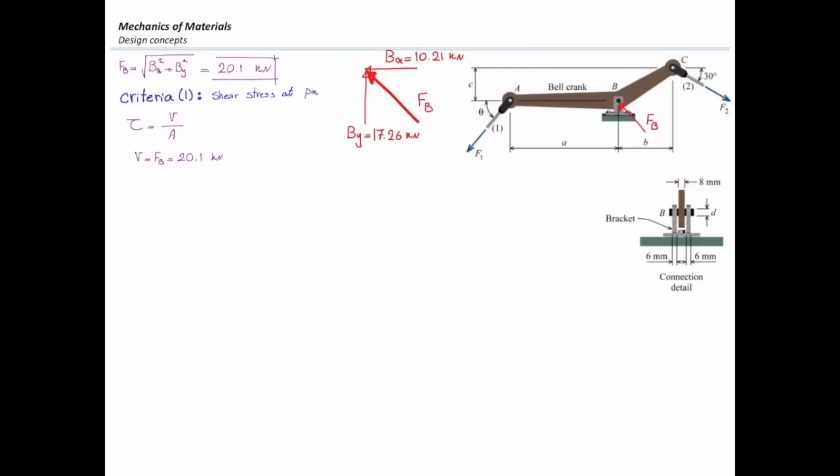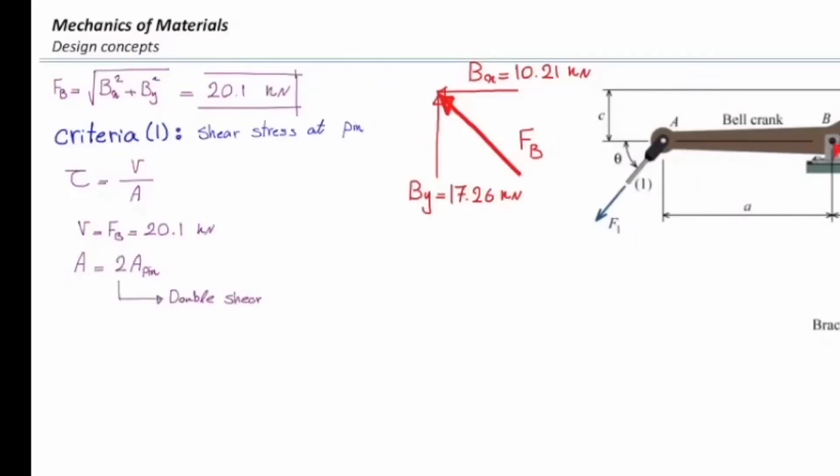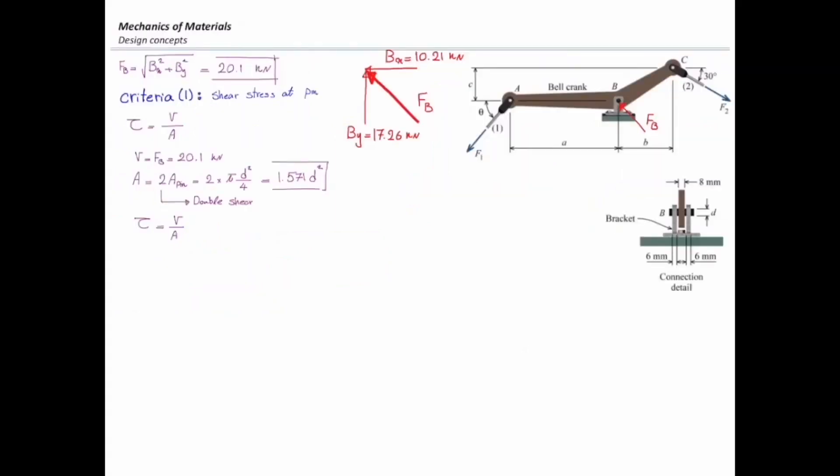What area should I consider for this pin? Do I have two shear faces or just one? This is a double shear connection, so the area would be two times the area of one pin. The area of one pin is pi d squared over 4, giving 1.571 d squared. Since I don't know the diameter yet, shear stress equals 20,100 newtons divided by 1.571 d squared.